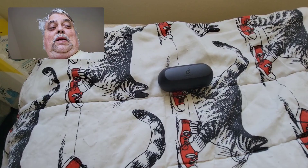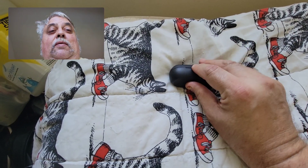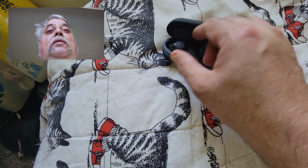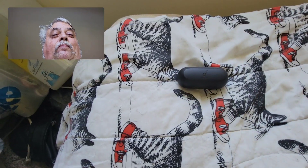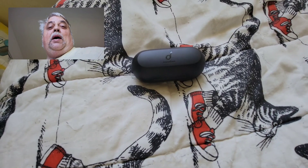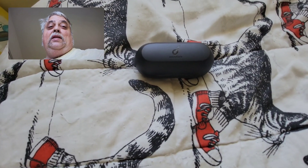Anyway, this is about these right here — the Soundcore Life A1s by Anker. Let's see if I can actually open them. They have very tight, very strong magnets, which kind of makes opening them one-handed hard. I haven't actually used them so that they actually die. I don't actually use any of my Bluetooth earbuds until they die — sometimes it takes a lot longer than I anticipated.